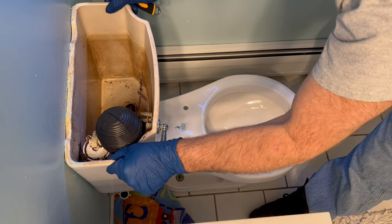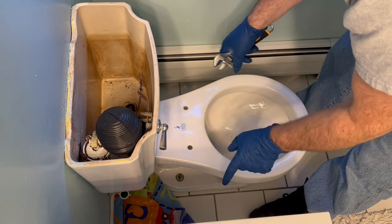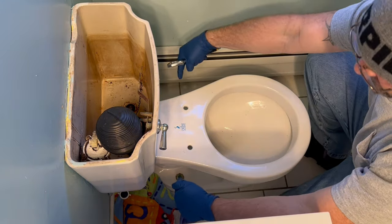Now either I can take it out in two pieces — undo those two bolts, take the top off, bring it out, and then come back for the bottom — or do the whole thing at once. I think I'm going to do the whole thing at once because it is a smaller toilet. And that's just two bolts on the bottom on the floor.